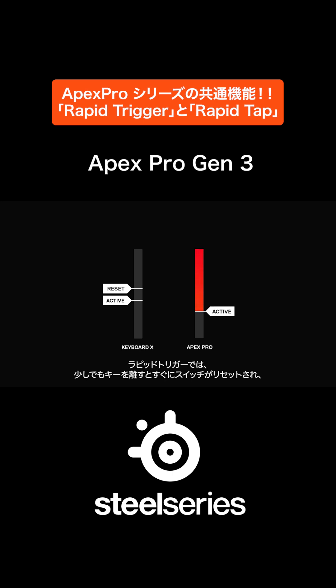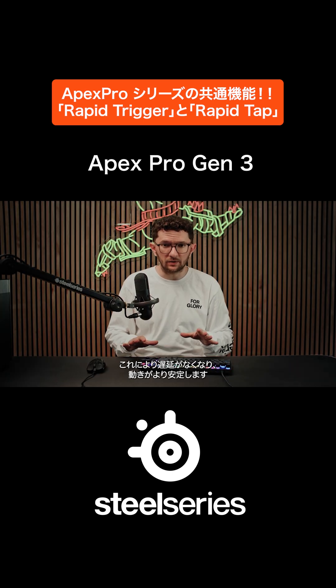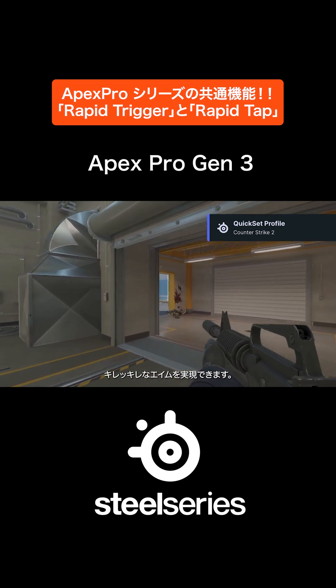With Rapid Trigger, the switch resets as soon as you release any amount of pressure, and reactivates as soon as pressure is reapplied. This essentially eliminates latency, making your movement more steady and your aim super crisp.